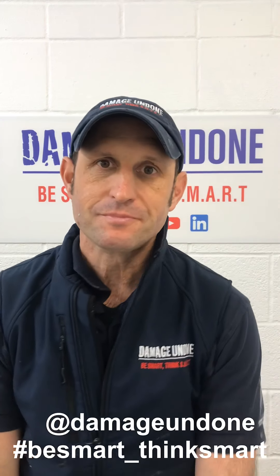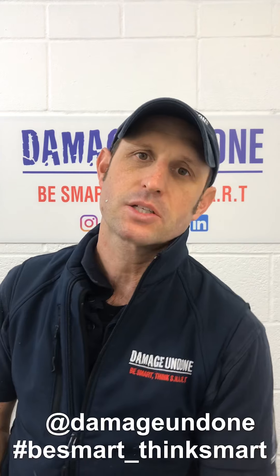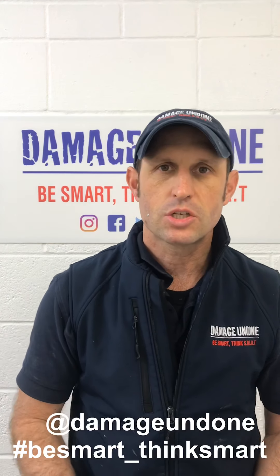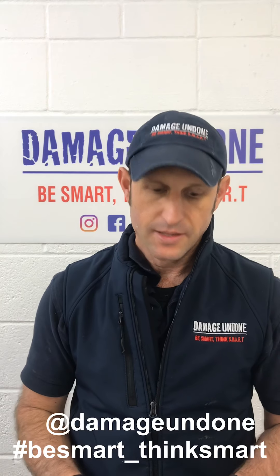Hi, welcome to Dummage I'm Done. My name is Wayne. I'd like to talk to you today about some UV chip putty or fillers, Kirin fillers, and there's a couple on the market.